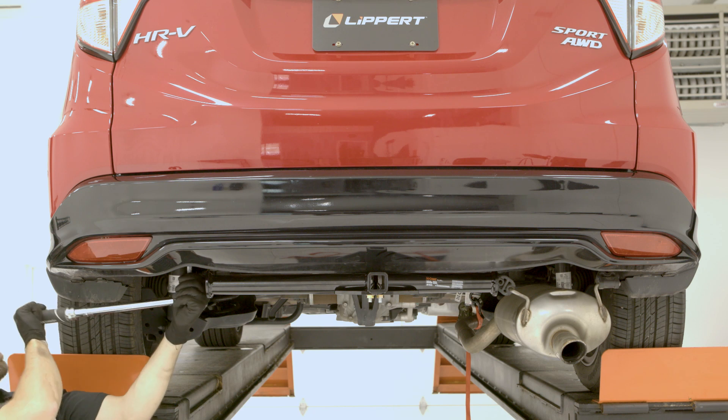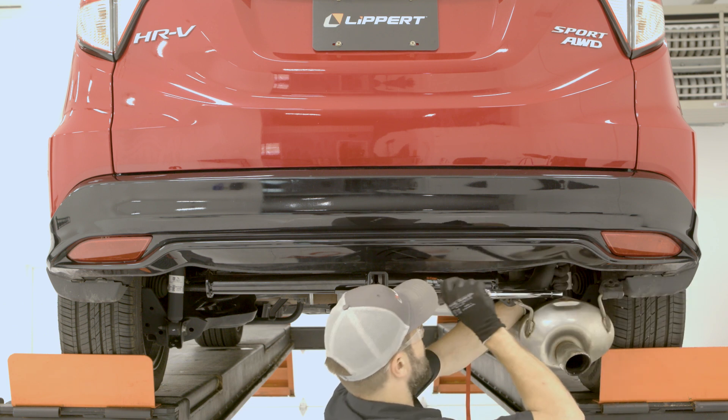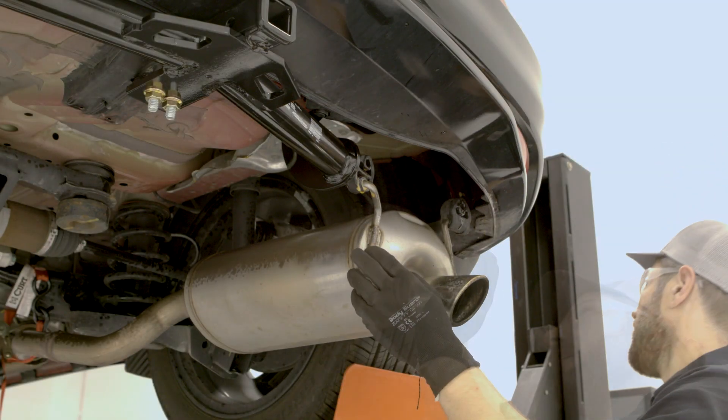Torque all hardware to the exact values specified in the instruction sheet. Click the link in the video's description for the official installation instruction sheet. Reinstall the exhaust.